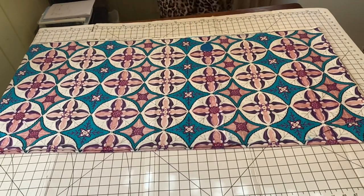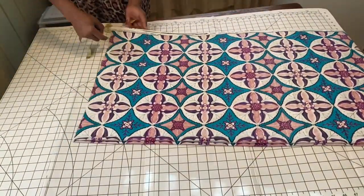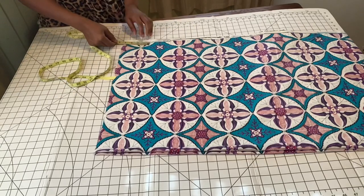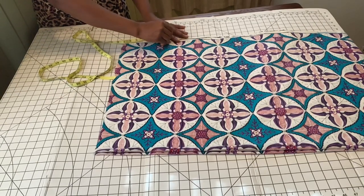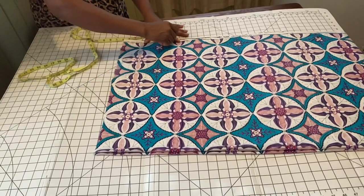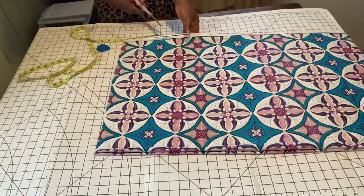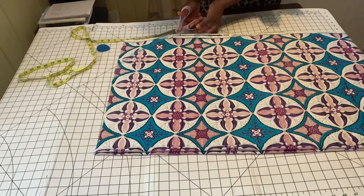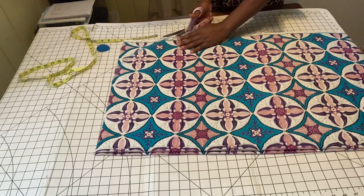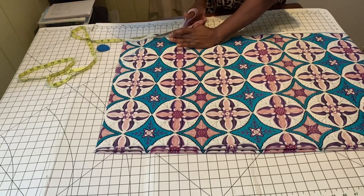If you don't want to curve the seam part of your abaya or kaftan, you can leave it straight. But I want a slight curve at the seam area, so I went up by about five inches and curved it into the hemline. This is totally optional — you can leave it straight. I'll just cut that and that's basically it. As I said, this kaftan is very easy to make.